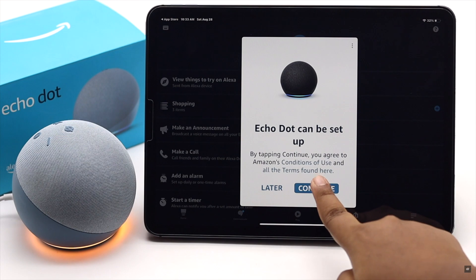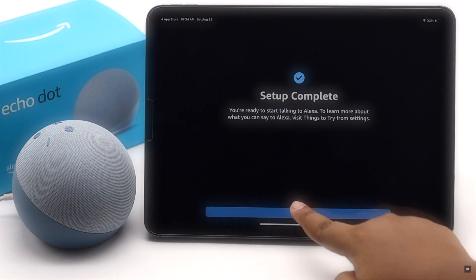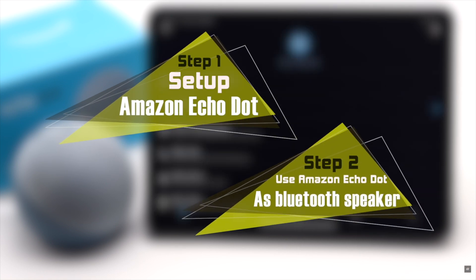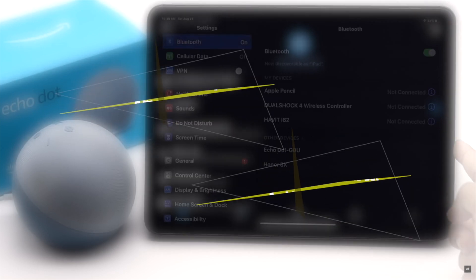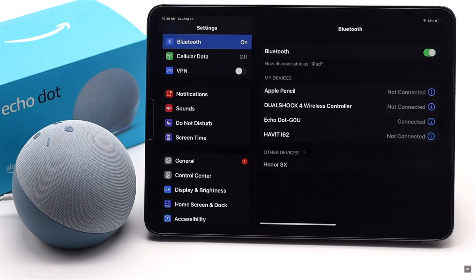Are you looking for a way to set up your Amazon Echo Dot with your iPad? In this video, we will show you the easy step-by-step process to set up Amazon Echo Dot fourth generation with your iPad Pro or Air. We will also show you how you can use the Echo Dot as a Bluetooth speaker for the iPad.